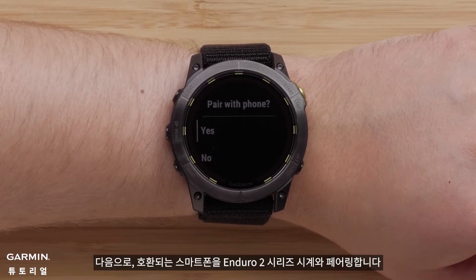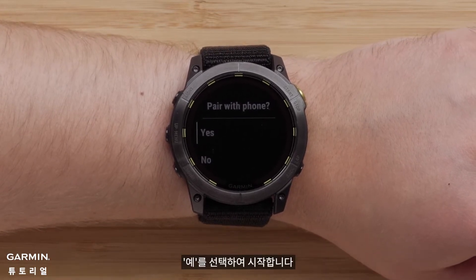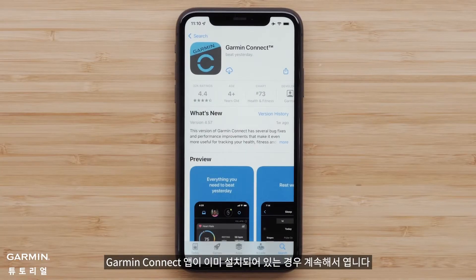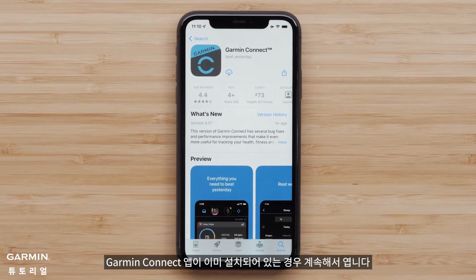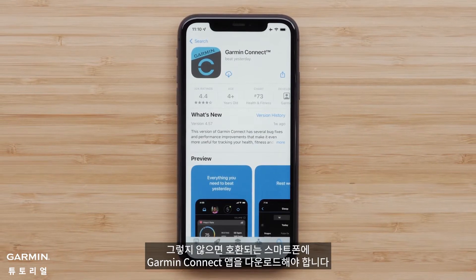Next, we'll pair your compatible smartphone with your Enduro 2 Series watch. Select Yes to begin. If you already have the Garmin Connect app installed, go ahead and open it. Otherwise, you will need to download the Garmin Connect app on your compatible smartphone.